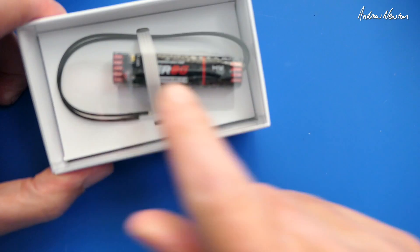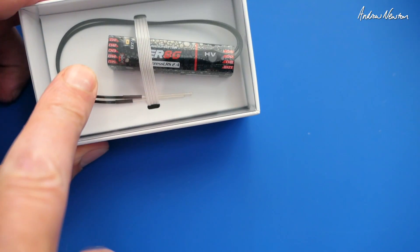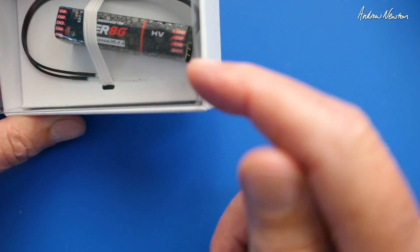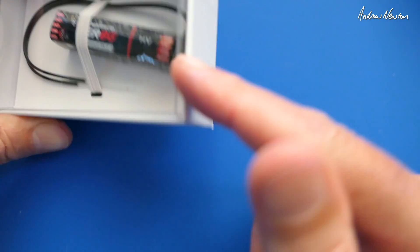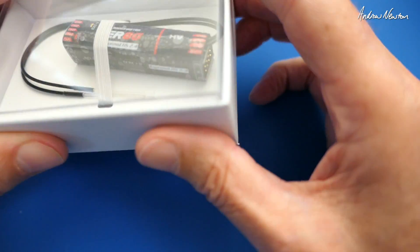Here's the eight channel version - a little bit more of a full case. We've got one, two, three, four, five channels on that end and three channels plus battery on the other end. Same thing, boot button and voltage sensing on the other side.